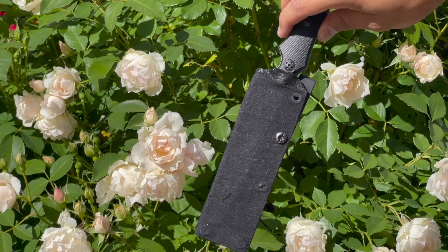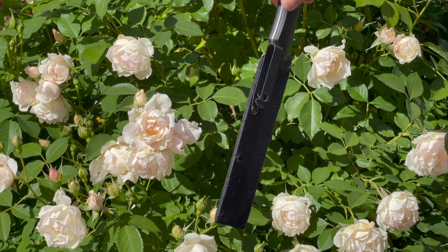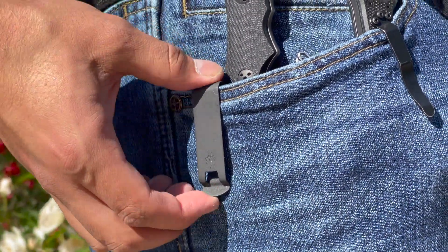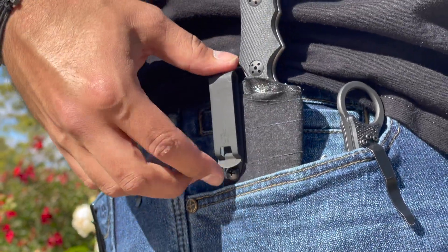The only downside I found with this knife is that the sheath out of the box does not come with any real attachments. Now, this does give you some creative freedom on how you want to carry it, such as an inside-the-waistband loop. If you're new to everyday carry, I highly recommend you check out Discreet Carry Concepts clips. I do wish there were a few more eyelets to include those clips for a variety of different carry methods.